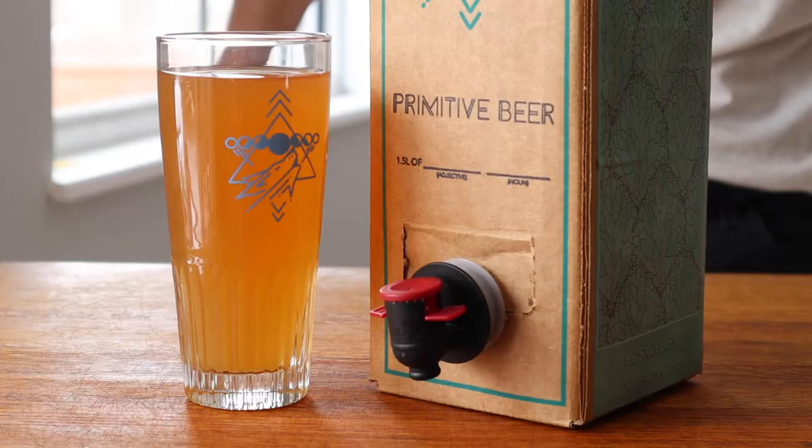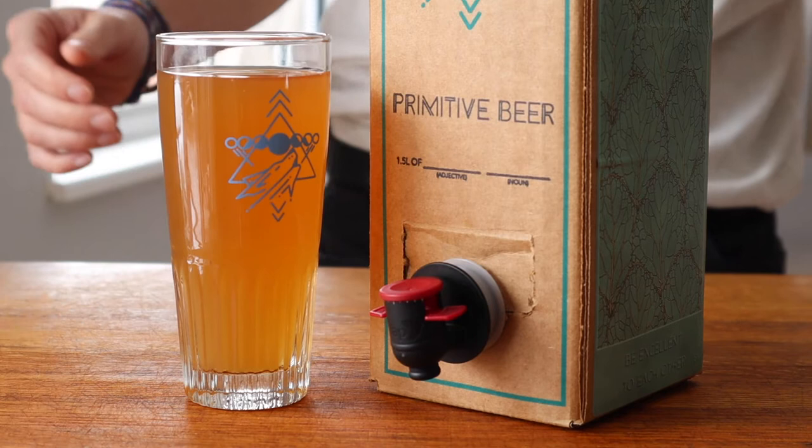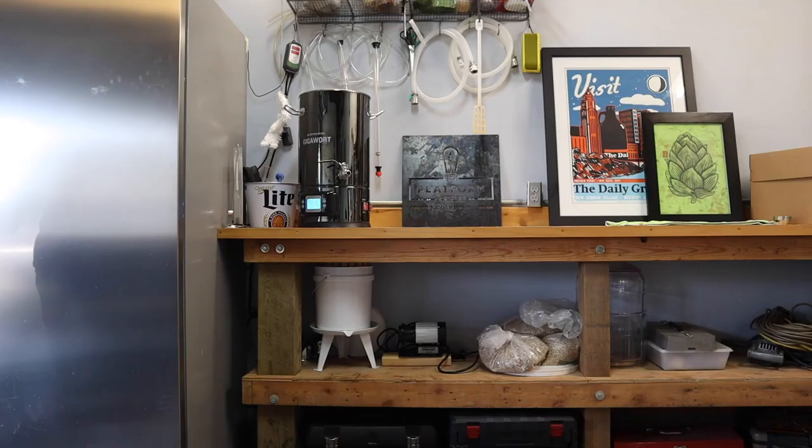That may sound simple enough, but successfully pulling this off requires a ton of time and attention to detail. I guess now is as good a time as any to give it a shot. Now, let's make some beer.